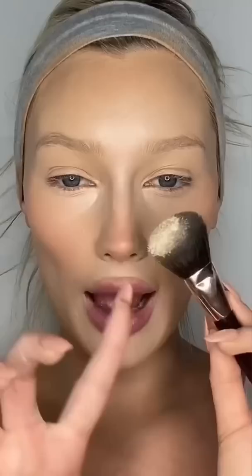Laura Mercier Translucent Loose Setting Powder — can't forget the mini brush. I absolutely love the setting powder. Look at the difference: airbrushed, not airbrushed. I just had to show you the comparison.